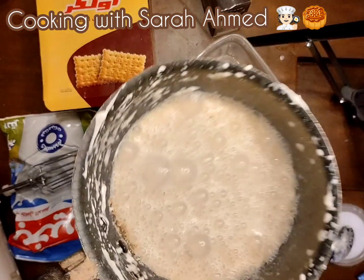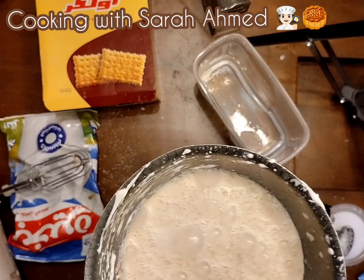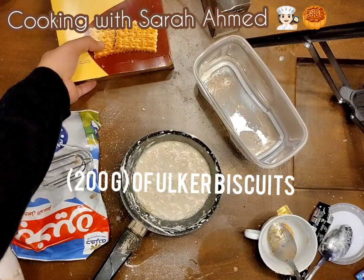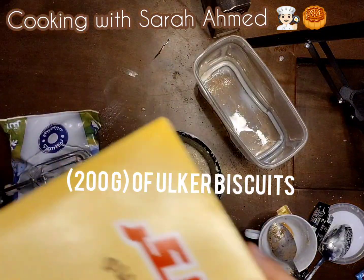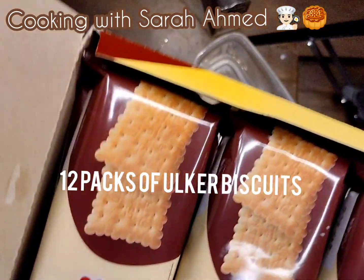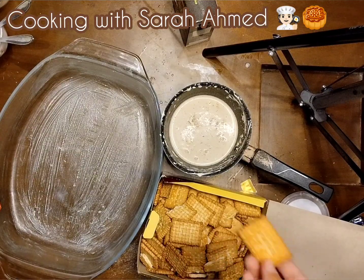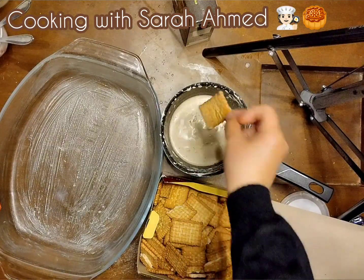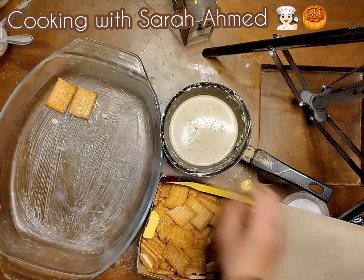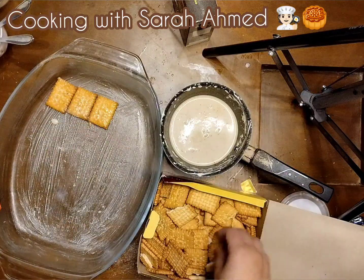I'm very sorry for the mess, but this is where we're going to dip the Alka biscuits. We're going to need 200 Alka biscuits — that's 12 packs. Here's how to mix in the biscuit: I'm going to dip it here and then just put them all together in a tray.